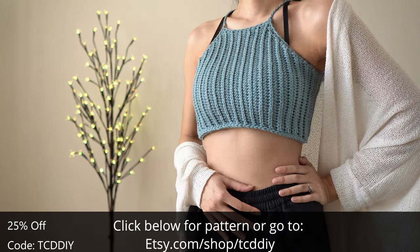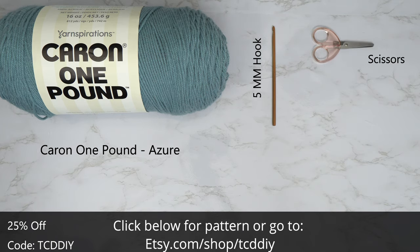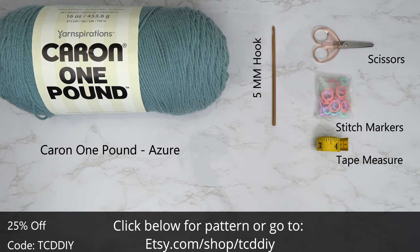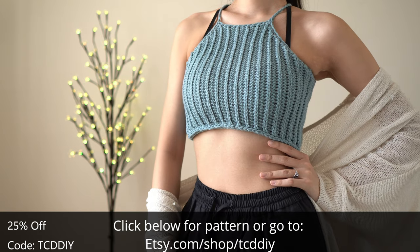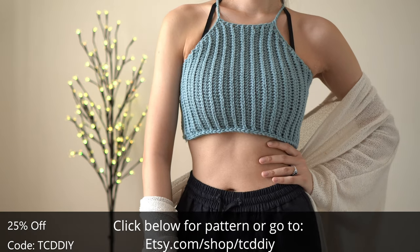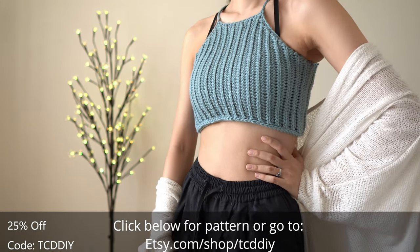So without further ado, for this project any category 4 yarn will work, but I used a quarter skein of Caron 1lb in the color azure. As for tools: a 5mm hook, scissors, stitch markers, and a tape measure. There's a written pattern down below — use offer code TCDDIY for a discount off any $9.99 plus order. Watch to the end of the video to learn how to enter this week's giveaway.